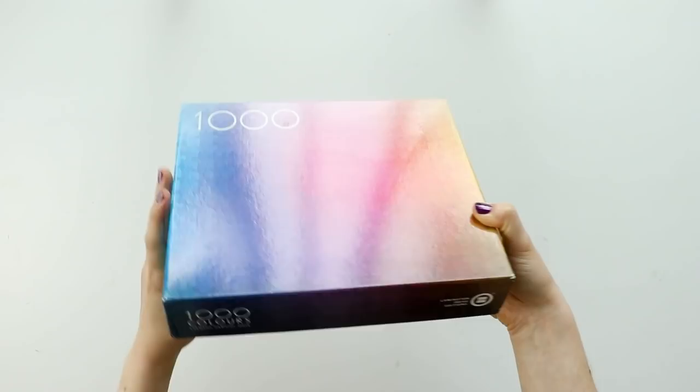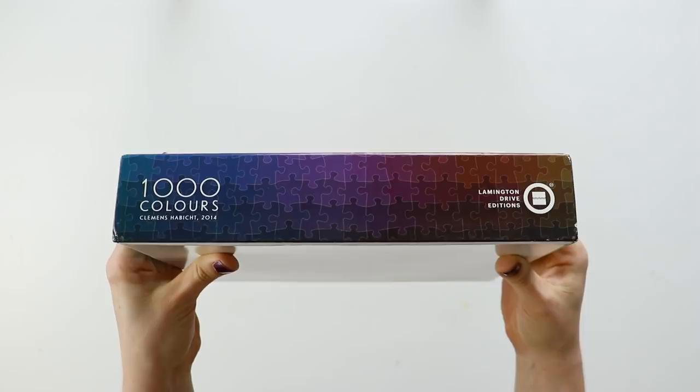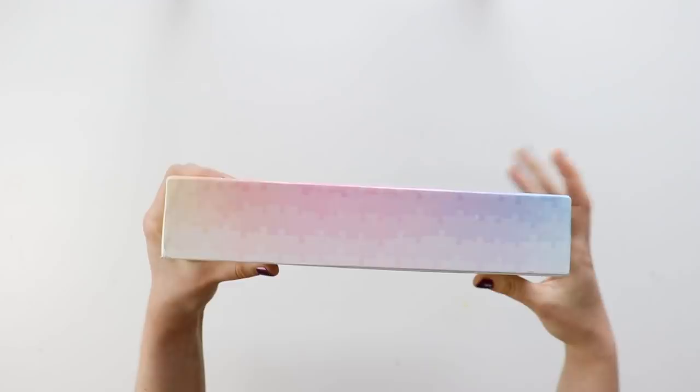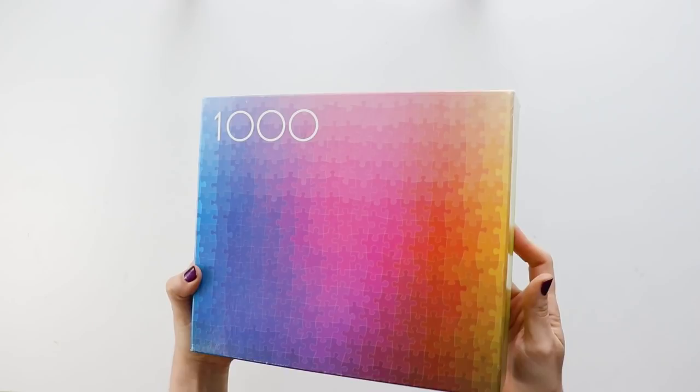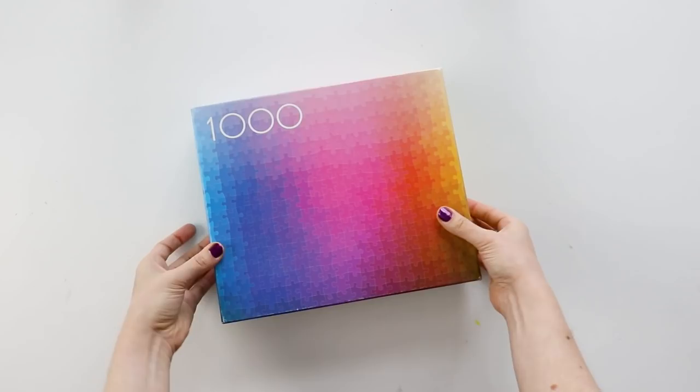This is what the box looks like. It has really minimal branding — it just says 1000 on the front, and it has the gradient on the front with the piece shapes outlined in white. You can see that the design carries over to the sides of the box, which I don't really love since you never see a full image of the full gradient anywhere on the box. Two of the sides of the box are just the puzzle pieces, and then the other two have very minimal branding.